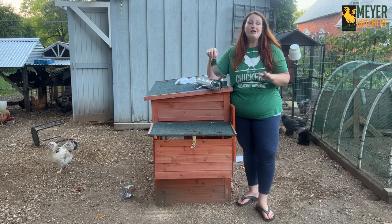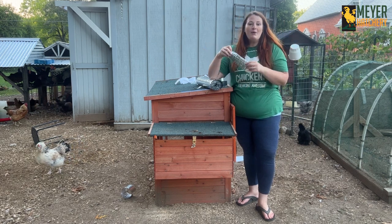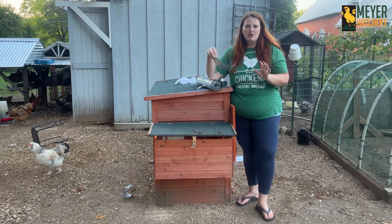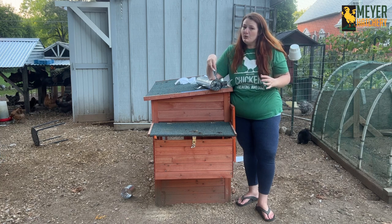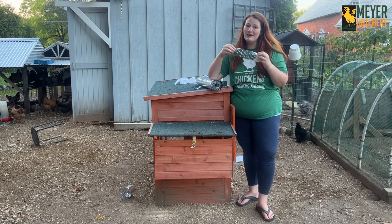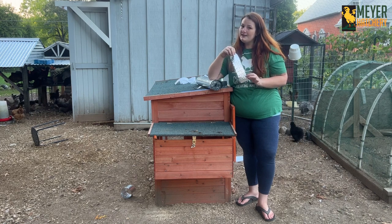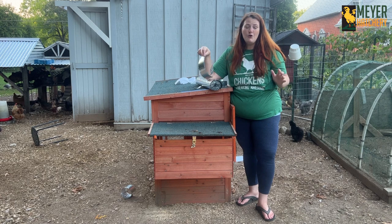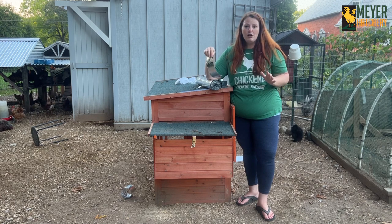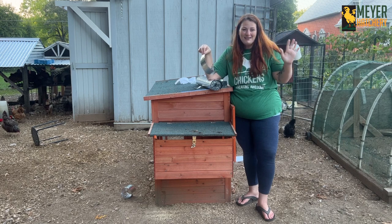This time of year airborne predators are going to be looking for your birds, and having reflective materials moving near the coop is a little too scary for them and might help keep them away. So not only did $12 insulate your coop, it can also help provide some protection. Cut those extra pieces into strips, hang them off or around your coop, or near a tree close by so they can wave away and say goodbye to hawks.